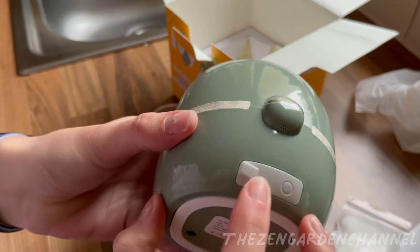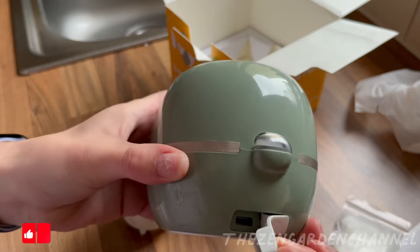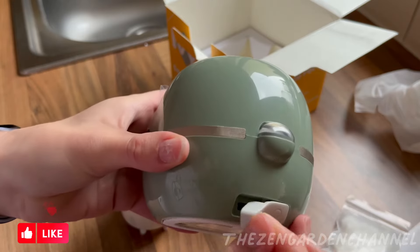The charger is connected here at the back. More sensors. It does say to clean the pot and have your plant ready before turning it on. So let's go.